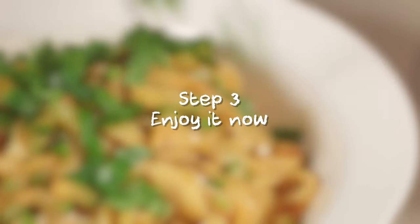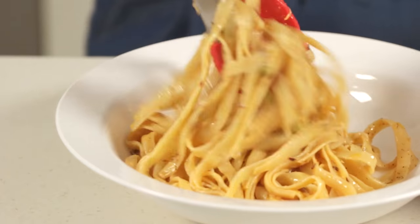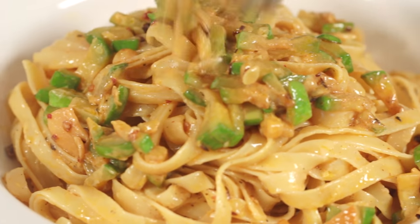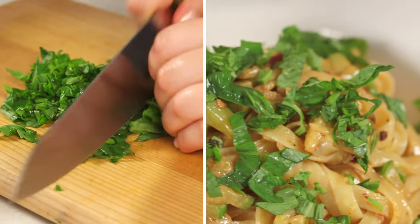Step 3: Enjoy it now! Serve the pasta in a deep plate. And don't forget the zucchini! Coarsely chop some fresh basil and throw it on top of the pasta.